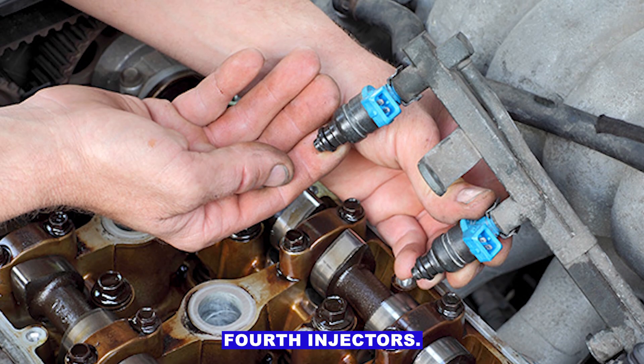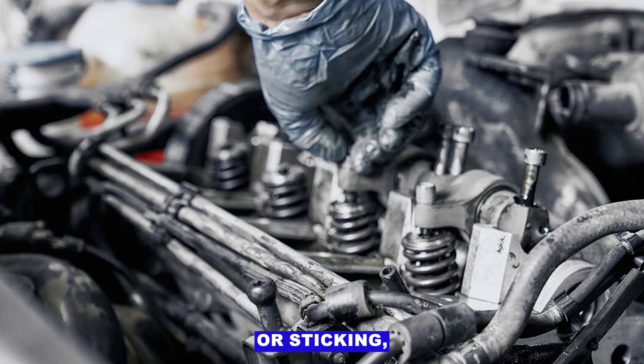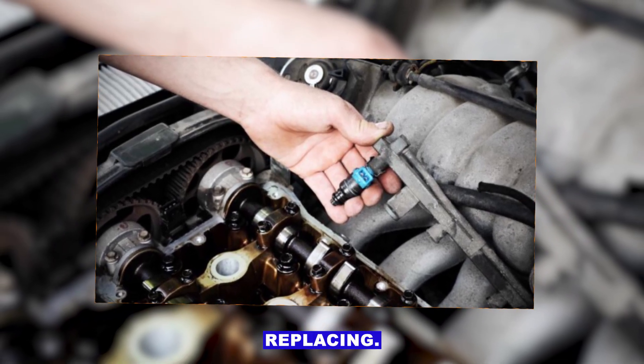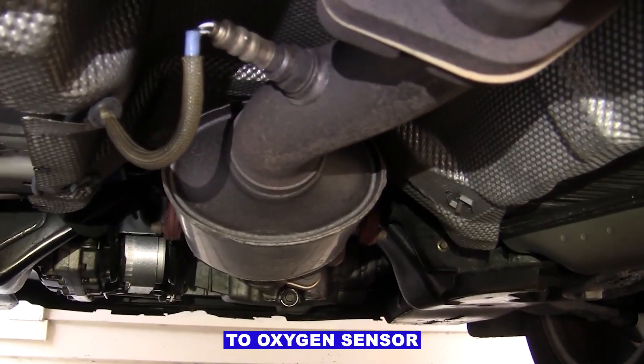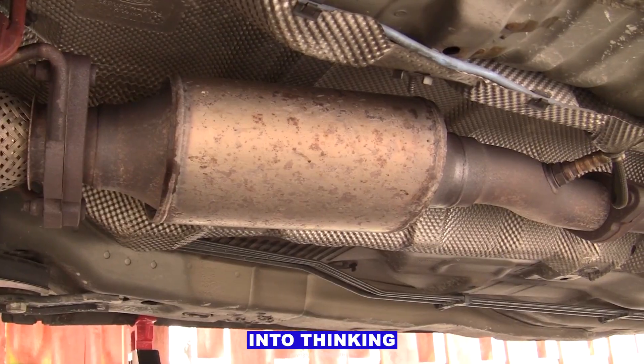Fourth: injectors. If the injectors on bank 2 are dirty or sticking, they won't spray enough fuel. Sometimes a good cleaning works, other times they need replacing. Fifth: exhaust leaks. A small leak before the bank 2 oxygen sensor can let fresh air into the exhaust and fool the sensor into thinking it's lean.